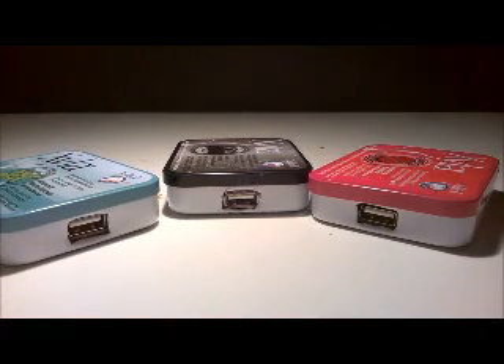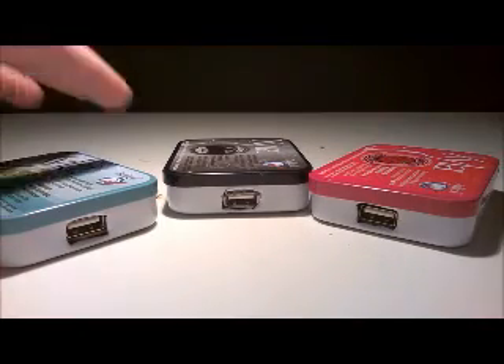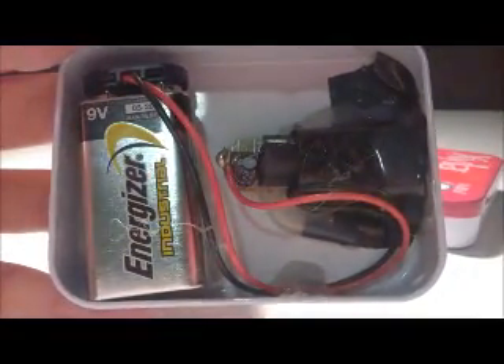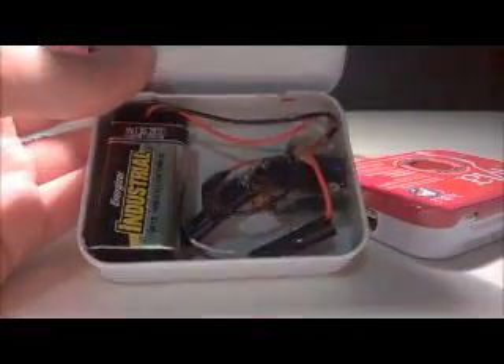Before we get started, let's look at what's inside. This one has very simple wiring, just wired up to your battery and two parts of the PCB. That was my newer model. The red one is the older model - it does the same thing but doesn't look as good and isn't as practical. Today you'll be learning the newer model.